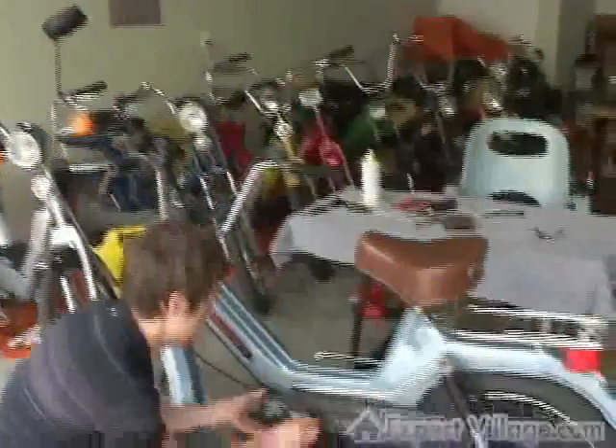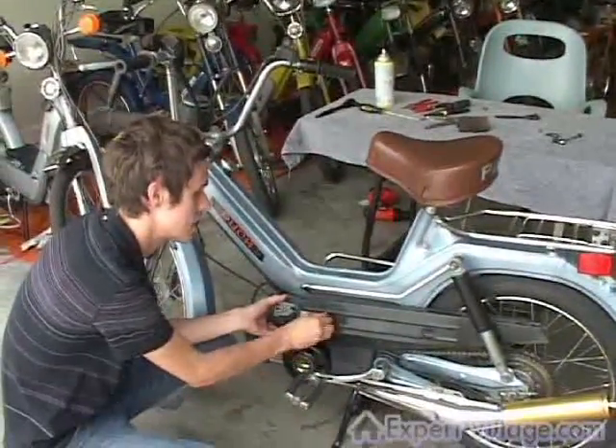Hi, I'm Beemer. I'm going to show you today how to remove a moped carburetor. First off, you need to take off the side covers to access the carb.